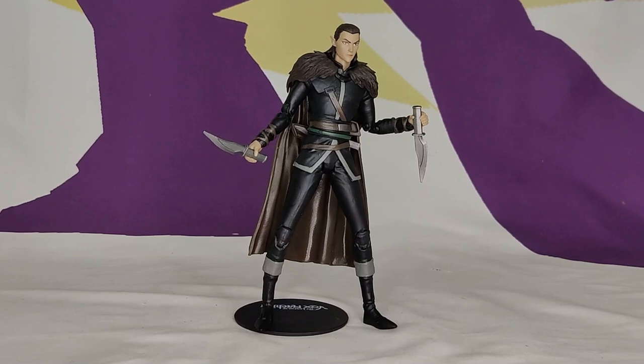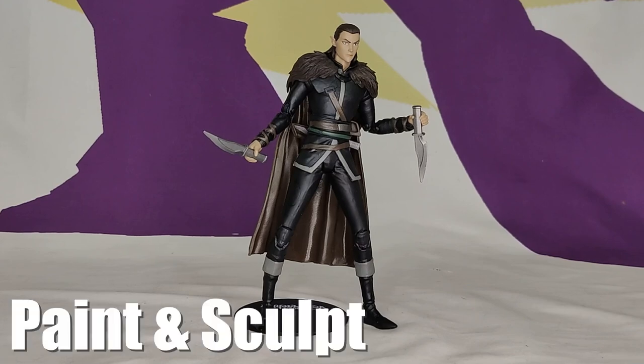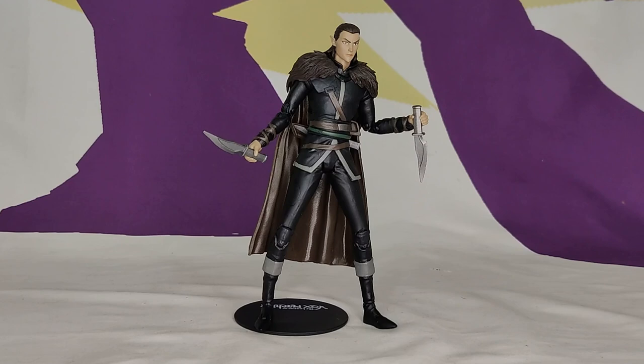I hope the line continues because there are some other characters I'd like to get as well. This doesn't look too bad — I like it, though it's a little stale and bland in the color palette. I'm assuming that's how the character looks.